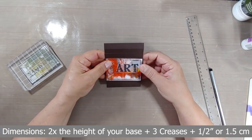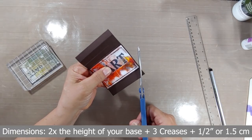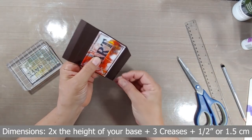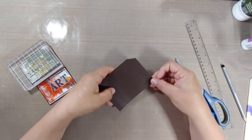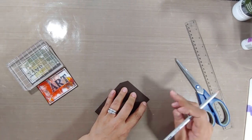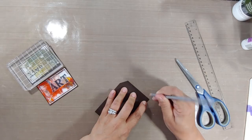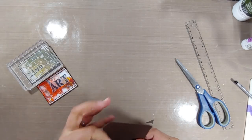Now it's time to create your pull mechanism. You need twice the height of your base, plus those three creases, and then I added a half of an inch. To get the perfect mitered edges, I snipped one side, used that same piece, just reversed it to the other side, and then I'm gonna use my pencil to make a mark and then just cut it away.